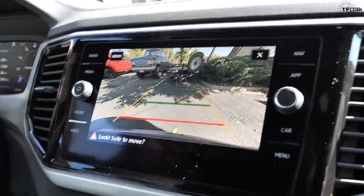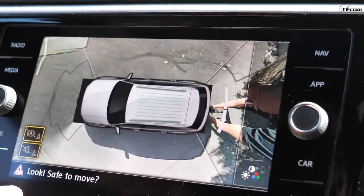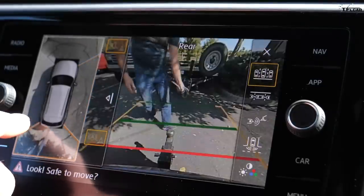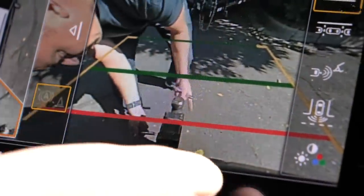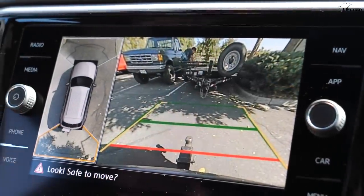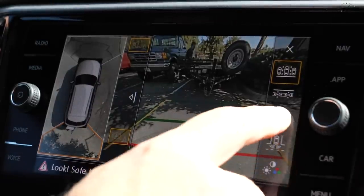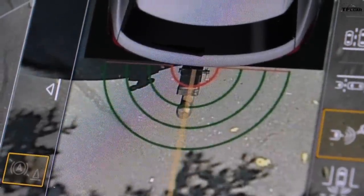Putting the vehicle in reverse to demonstrate the camera system. There are a variety of camera views you can select by pushing different sections of the vehicle display. The key one is the tow hitch alignment view — you can see exactly where the tow hitch is, and as you turn the wheels you can actually line yourself up as you're approaching the trailer. You can even zoom in closer to see the tow hitch and line it up perfectly.